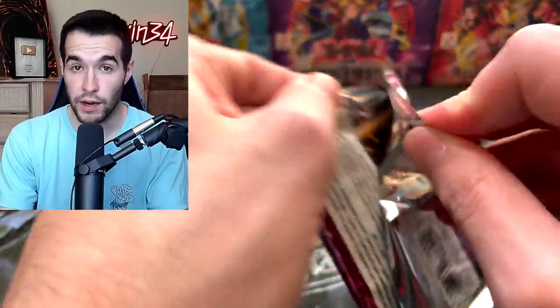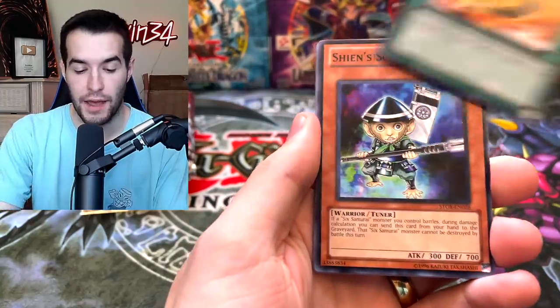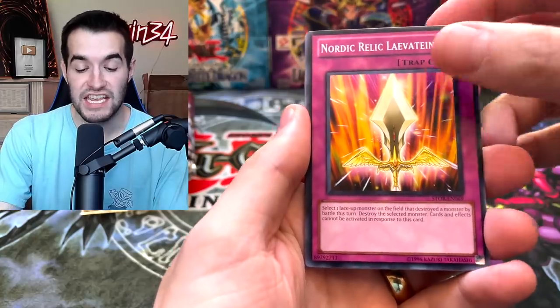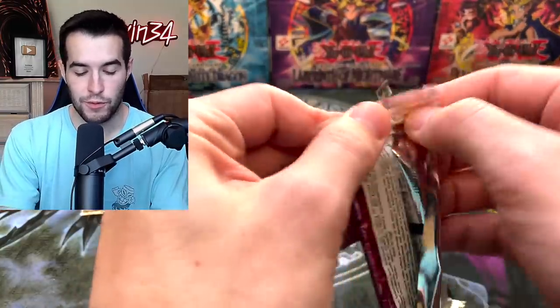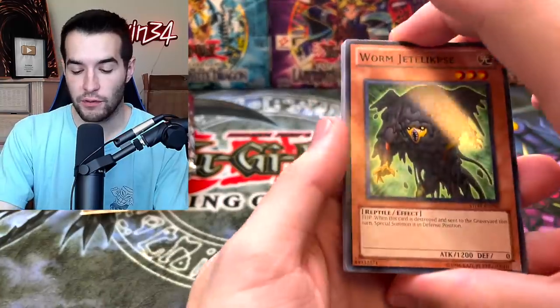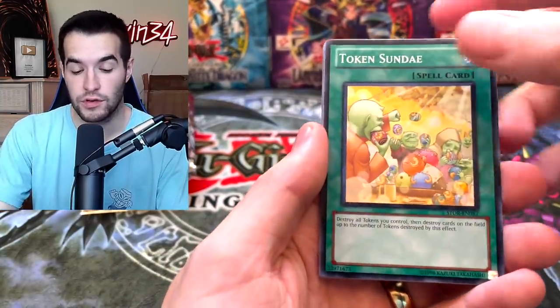How about an error pack with like five ghosts in it? Vylon Matter, Sheen Squire, Nordic Relic, Hope for Escape. We need some luck here. We are now less than 2,000 subs away from 100,000, by the way, and we will be doing an epic live stream to get there. Hopefully that will be at the same time as next week's stream. We are very close to 100,000. We'll be opening Retro Pack 2 at 100,000 and more.